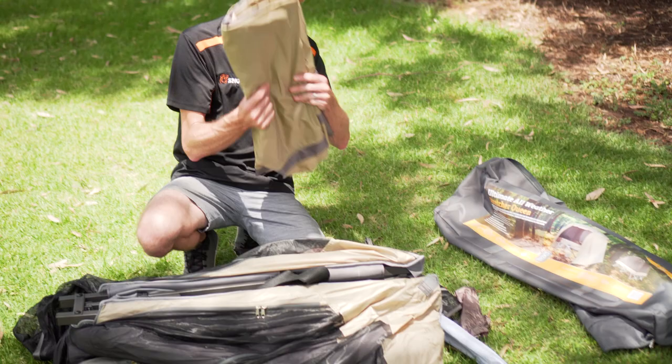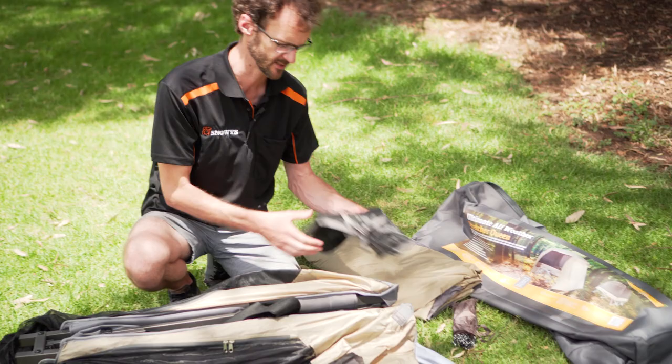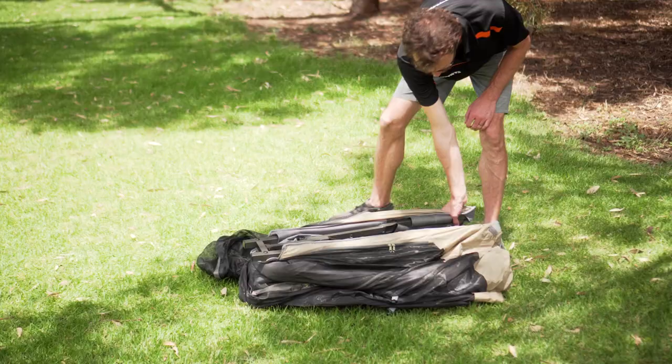It comes in this neat carry bag. I'm going to show you what comes inside. Inside the bag we've got a fly sheet that goes on the top of everything at the end, a bag of pegs with some guy ropes, the poles that will keep the upper section of the shelter in place, a little storage hammock, and the main section of the tent — the stretcher with the inner tent all attached into one.